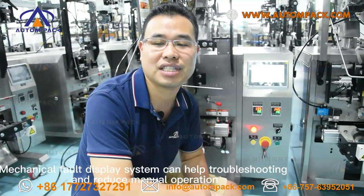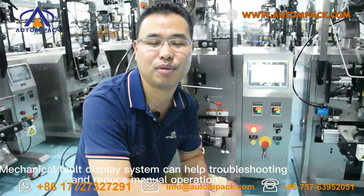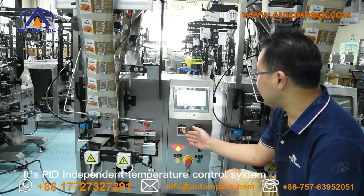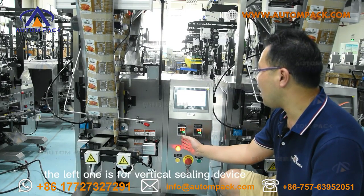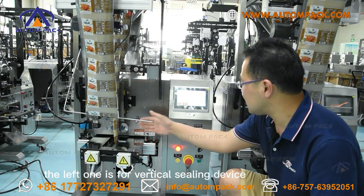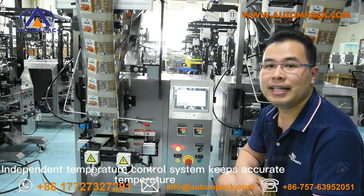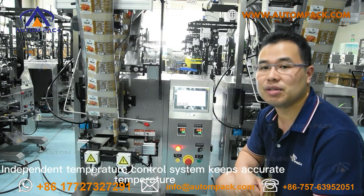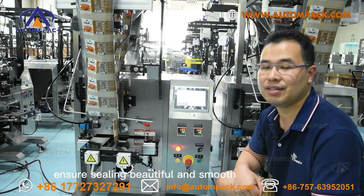The mechanical fault display system enables quick troubleshooting and reduces manual operation. It uses an independent temperature control system — one for the vertical sealing device and another for the horizontal sealing device — keeping accurate temperature to ensure sealing is beautiful and smooth.